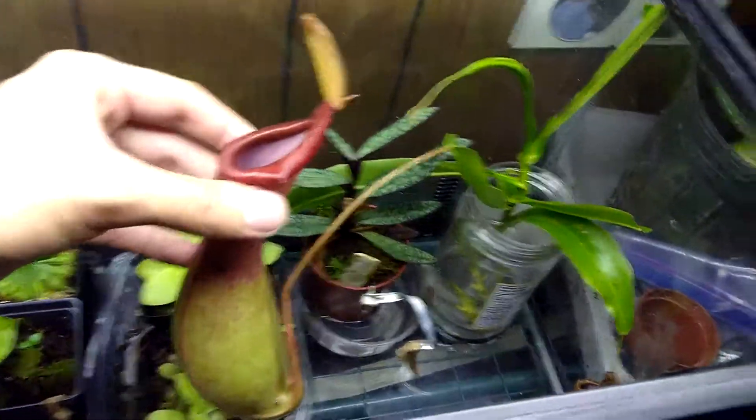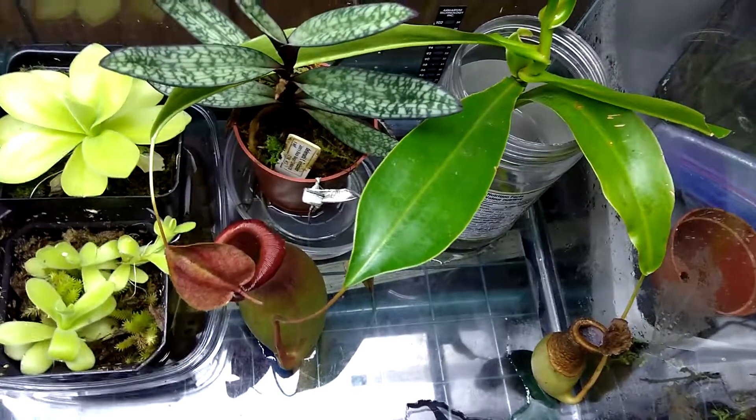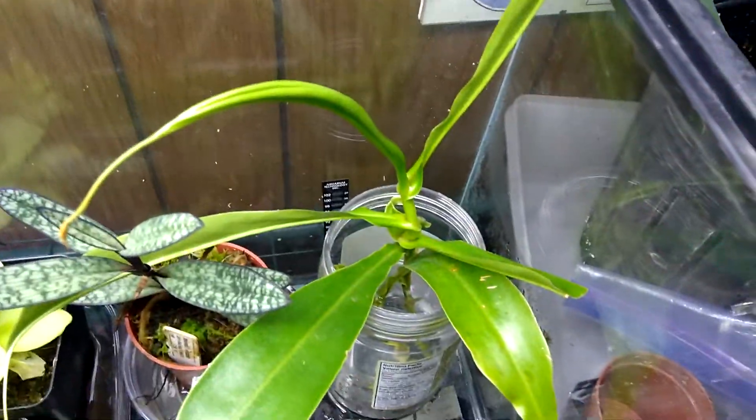I have a few different types of carnivorous plant. These are Nepenthes pitcher plants — these are just some cuttings.